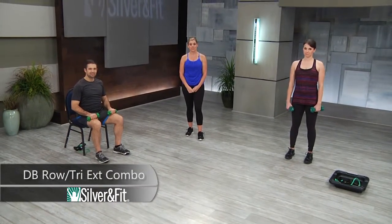This is the Dumbbell Row Triceps Extension Combo.